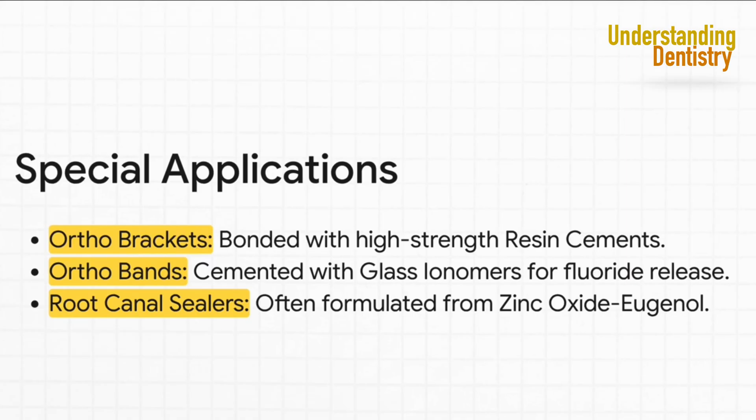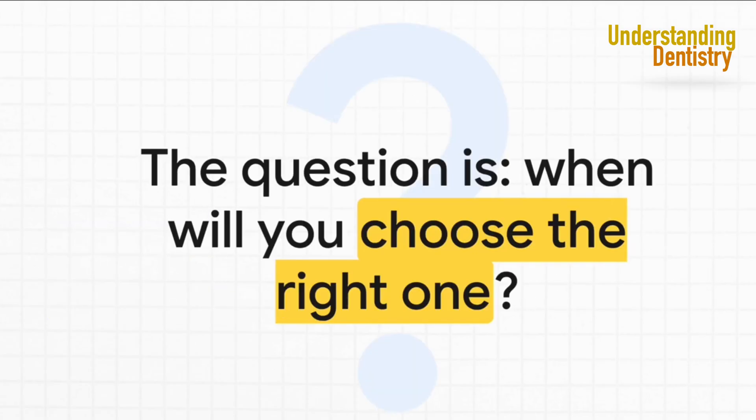In ortho, you need a super-strong bond for brackets, so resin is the way to go. But for molar bands, glass ionomer is the better choice because it releases that helpful fluoride. In endodontics, many root canal sealers are based on ZOE because it's so gentle on surrounding tissues. So there you have it — your complete guide to dental cements. You now have the knowledge and the framework to make smart, informed decisions in the clinic. Thanks so much for tuning in.